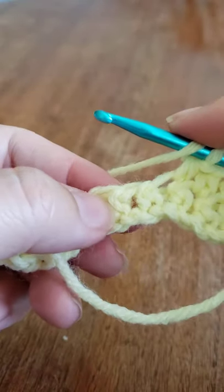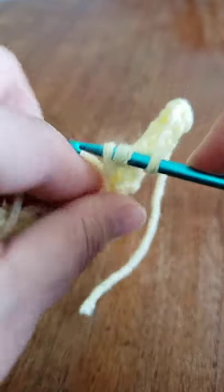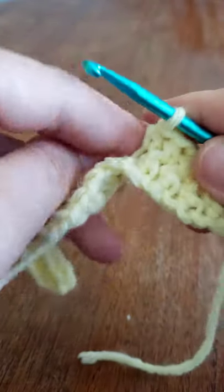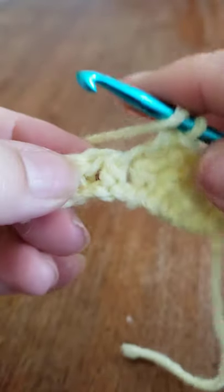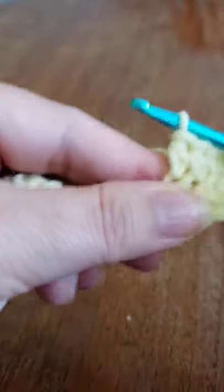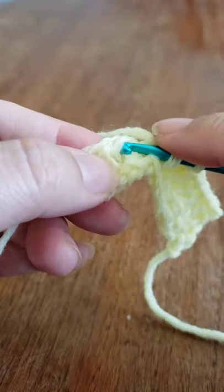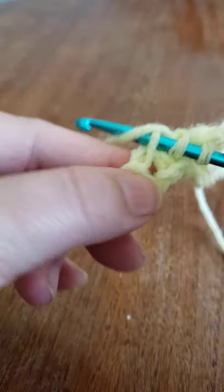You're going to have 15 of these half double crochet brackets. If you turn it, you can see the braids — it reminds me of a braid. It's like the top of your crochet but it looks braided. Here's the next one, kind of diagonal — just work a half double crochet. You can see the diagonal, and we're just working our way across all the way.